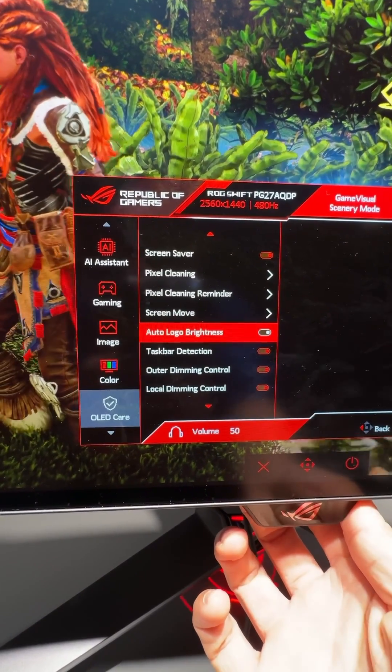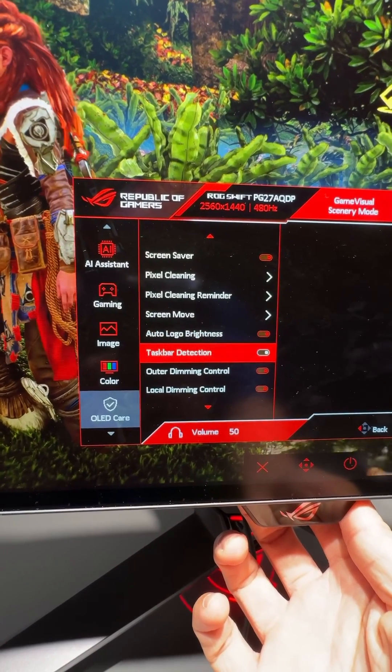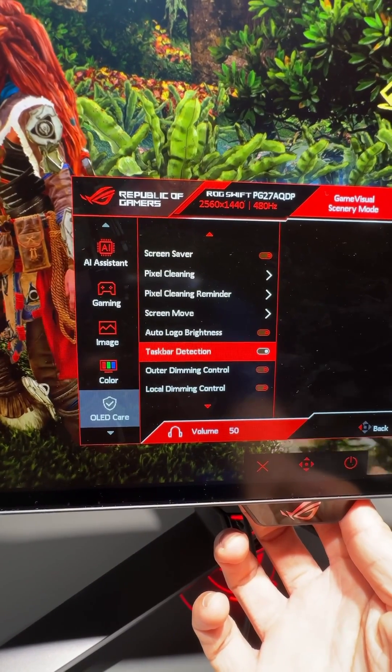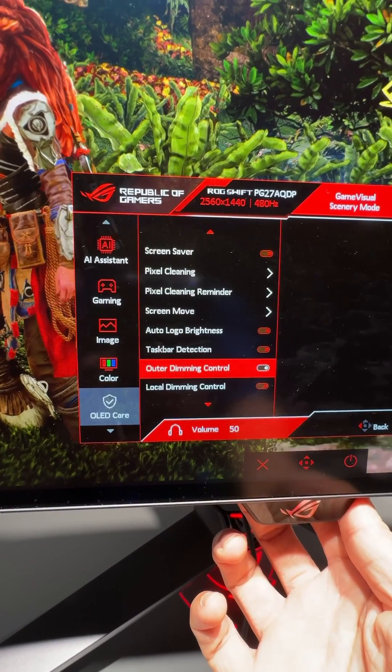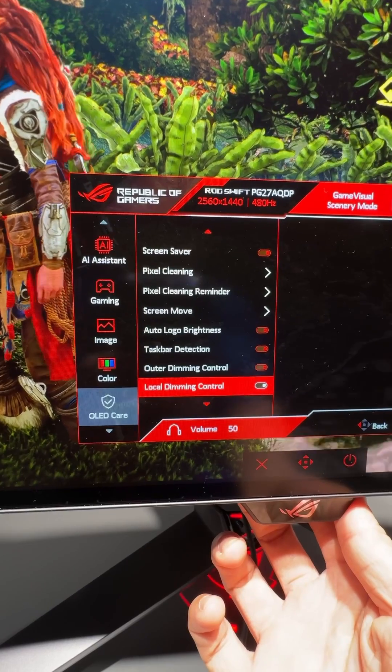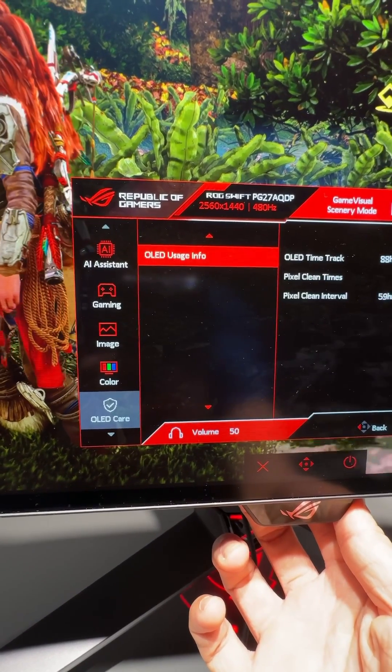there are new settings for taskbar detection that will dim down static taskbars, outer dimming control which will darken the periphery of the screen, and global dimming control or GSR, which has been mislabeled on this pre-production unit.